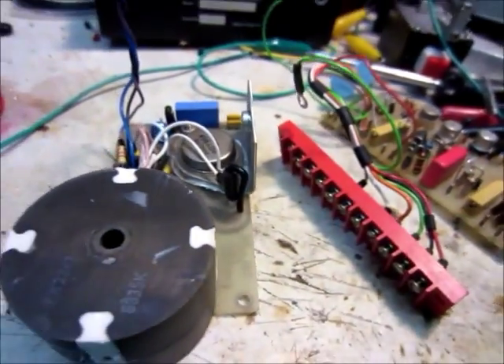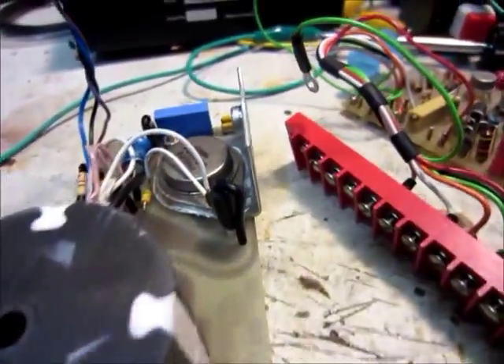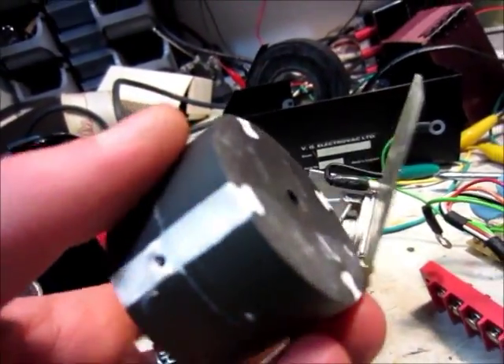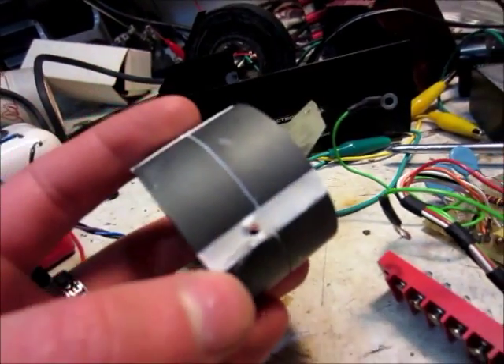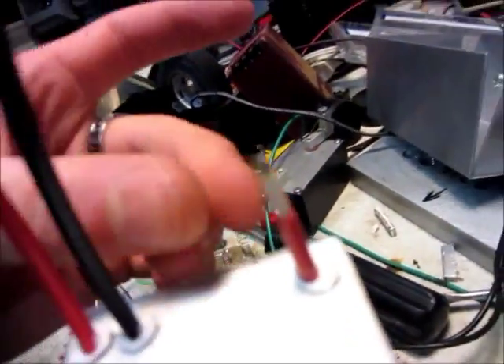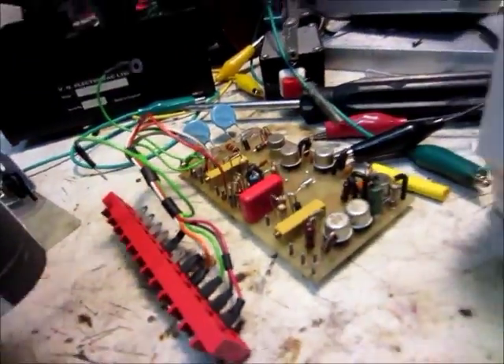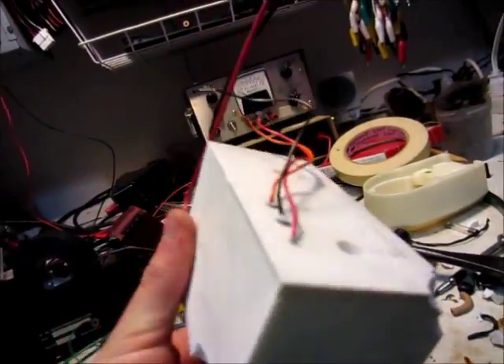I've got most of the parts out. We've got the transistor here — that's pretty useful, at least if it's still good. Another transistor. This is probably the transformer. There's a very fine wire that comes out right there, and that was connected to here. I'm guessing that's the high voltage output. And then this is like a rectifier and regulator and such.